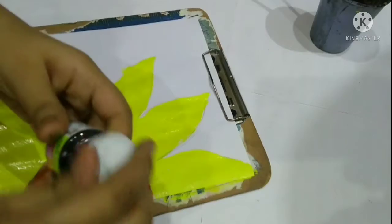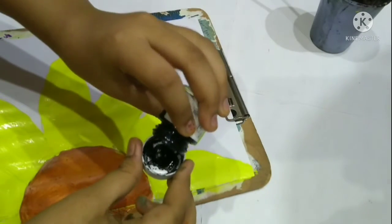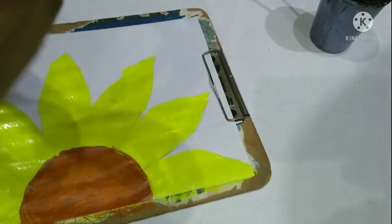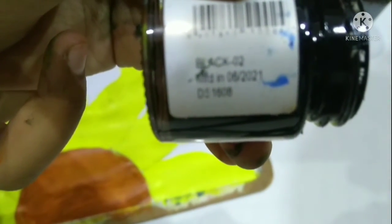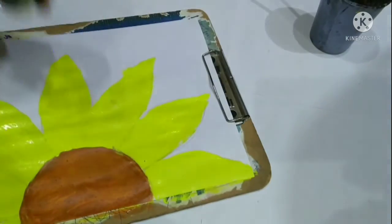Now I will be mixing some black and some crimson red to make dark red or maroon. We will be using that dark red or maroon to make dots in the center of the flower.